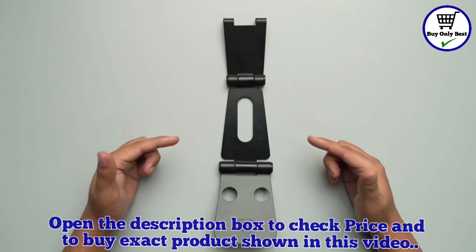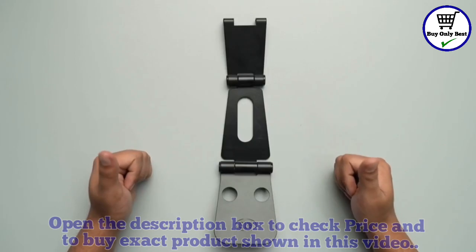That's all folks. This was all about the ELV portable stand. Thank you so much for watching the video.